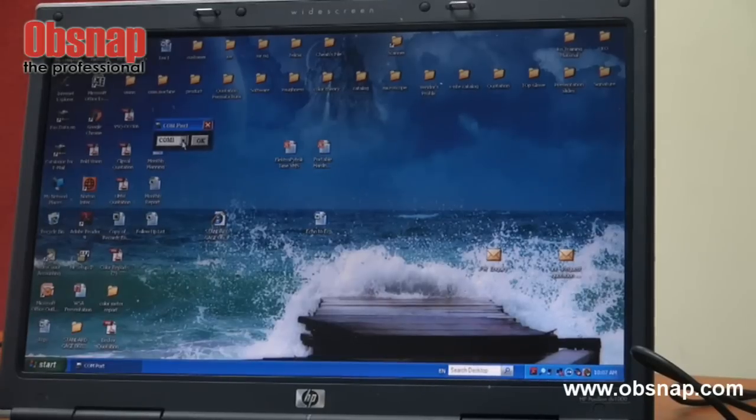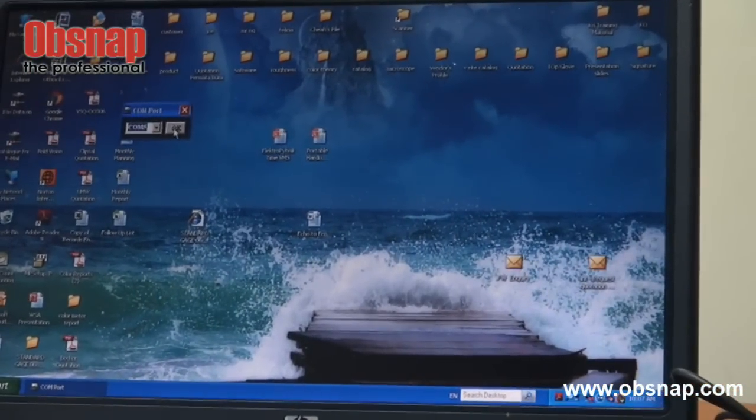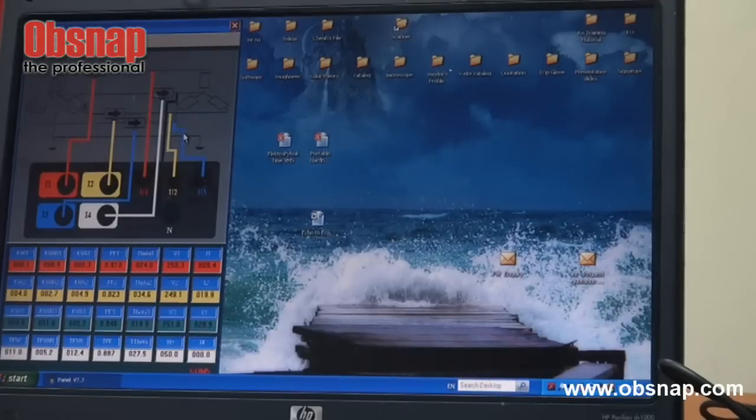For this laptop, I have actually tried it out. The correct COM port is actually COM 5 for this USB connection. I click OK.